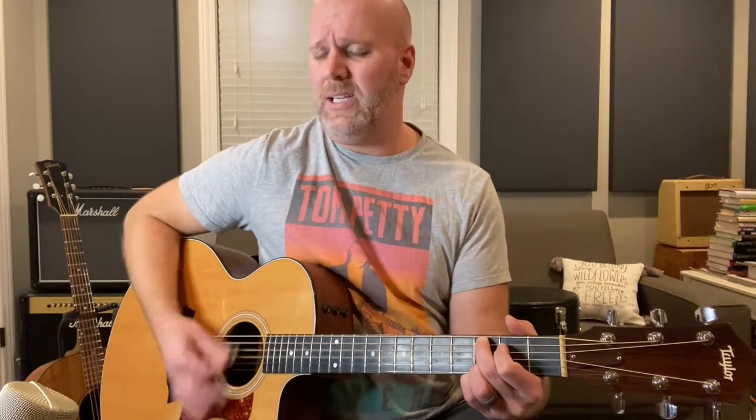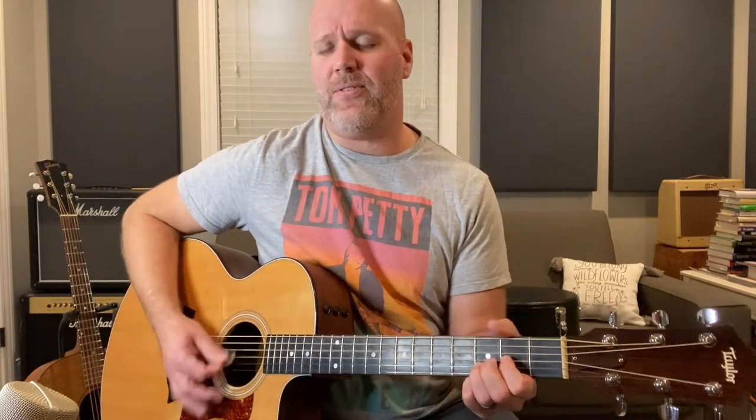Once you get comfortable with that, you can play along with the song like this: 'I have climbed the highest mountain, I have run through the fields, only to be with you, only to be with you, only to be with you. And still haven't found what I'm looking for, still haven't found what I'm looking for.'